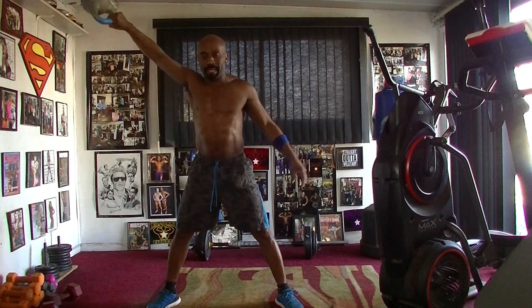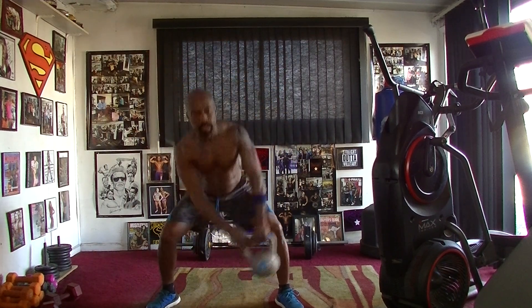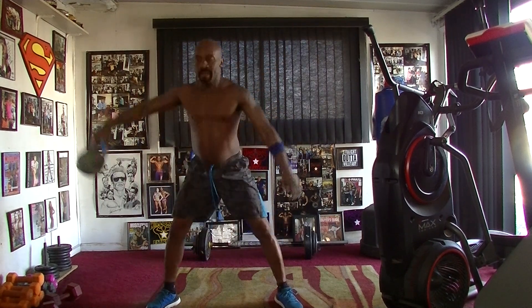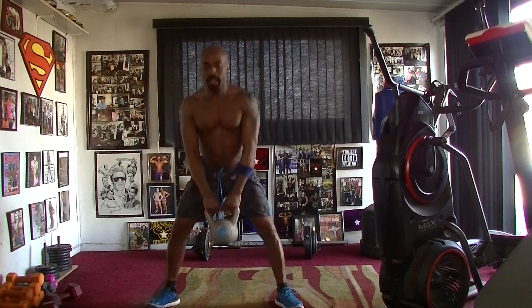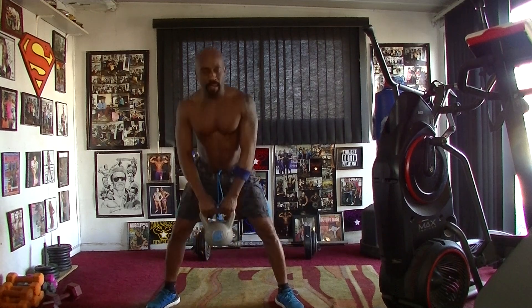Take it down. 1, 2, 3, 4, 5, 6, 7, pump it 8, pump it 1, 2, 3, 4, 5, 6, 7, bend your lung.